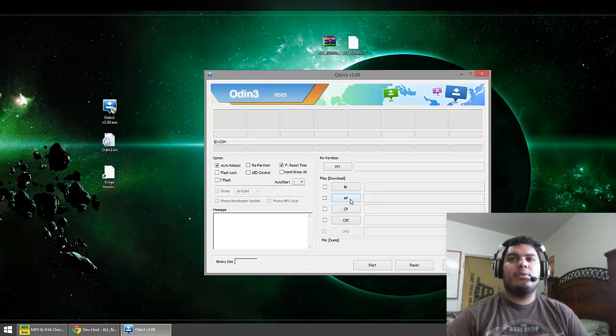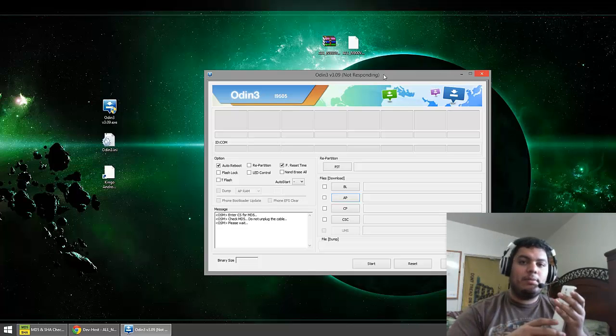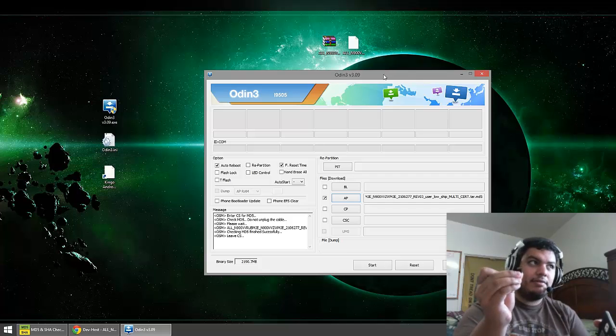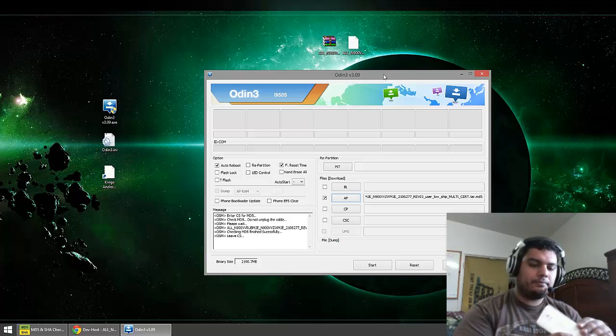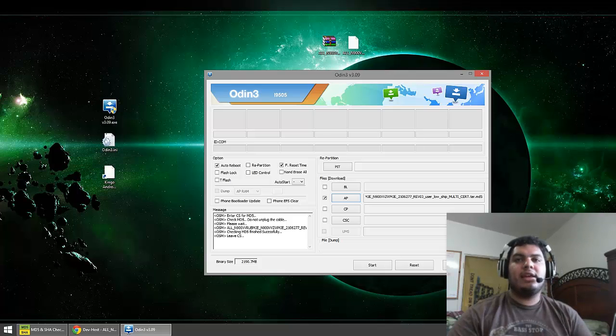Now we'll go ahead and open up Odin. Right here where it says AP, go ahead and select that and navigate to where the tar file is. It's going to say 'please wait' — the file is pretty big so Odin might even show 'not responding', just give it a while as it's processing that file. While we're waiting, go ahead and grab your phone and take off the back. If you have an SD card, go ahead and remove it — that's just to play it safe. Put your back on and then go ahead and turn off your phone completely. Odin has loaded the file and is ready to go.